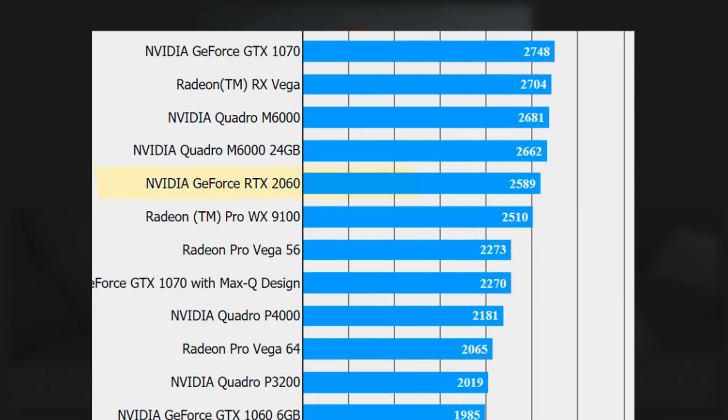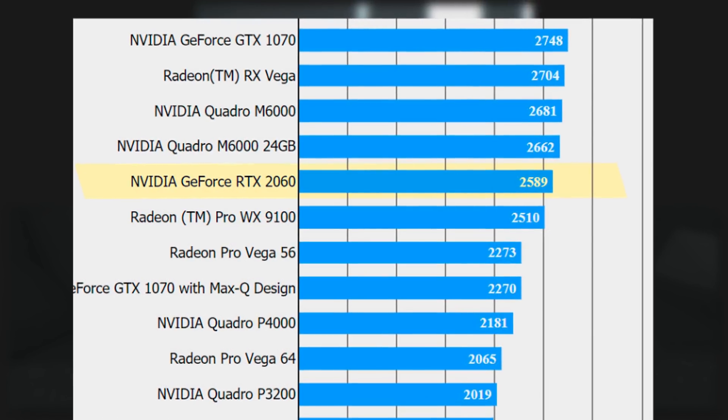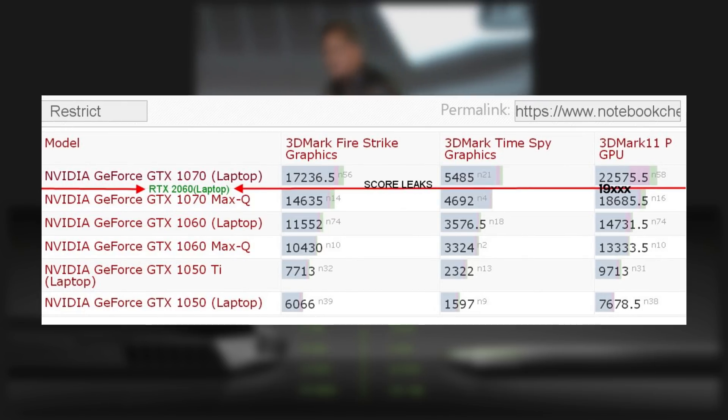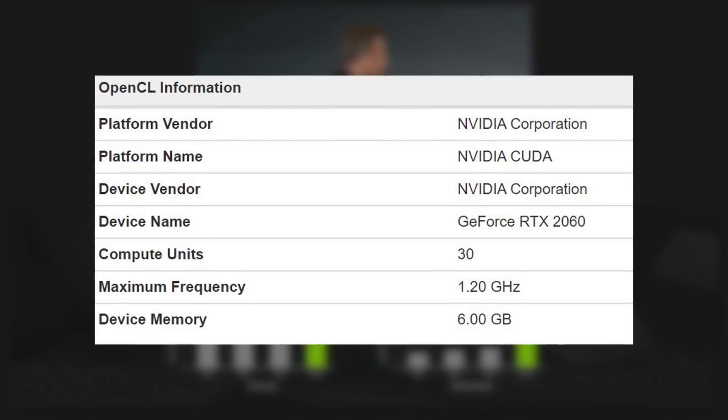So where does the RTX 2060 fit in terms of performance? We don't know exactly because no actual GPU-specific cores were mentioned except for the Final Fantasy benchmarks. But it looks like the mobile variant will be slotted between the GTX 1070 mobile and Max-Q. As for the desktop version of the RTX 2060, a Gigabyte leak points to it having the exact same core count as the laptop version but with a higher 1.2 GHz clock speed.